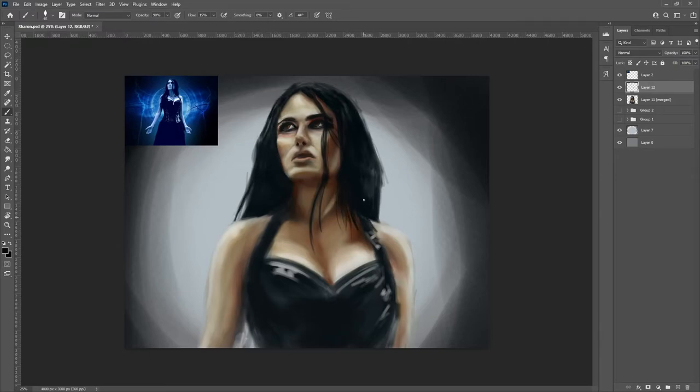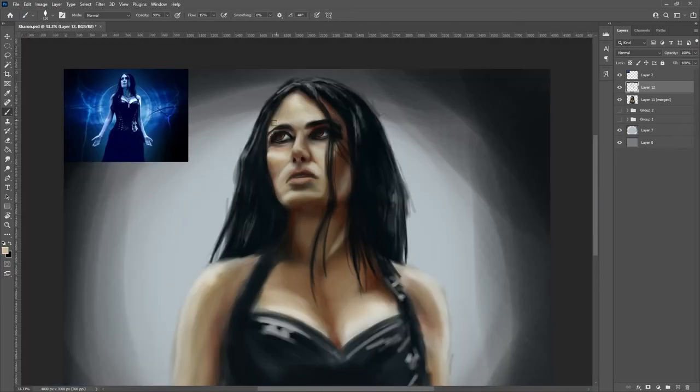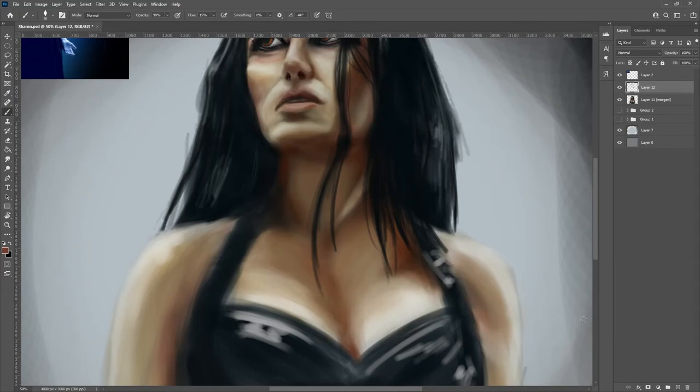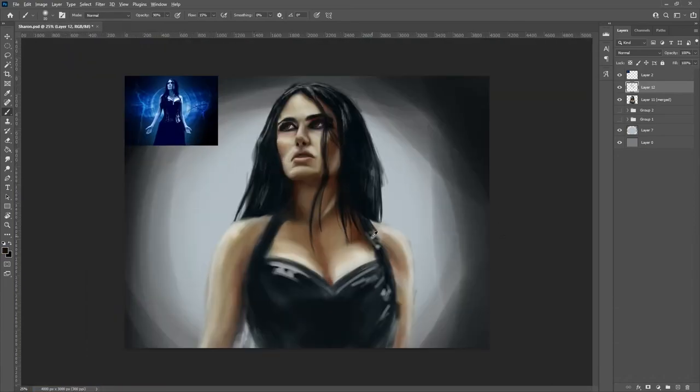I was really trying to restrict myself in terms of detail. Like, she's got a buckle on one of the straps there, and I really had to fight myself trying to go into a crazy amount of detail and actually drawing in a real buckle. I wanted to give the illusion of detail rather than actually going in and painting in those details. It's definitely a challenge for me and it's something I want to develop more and more with every piece.